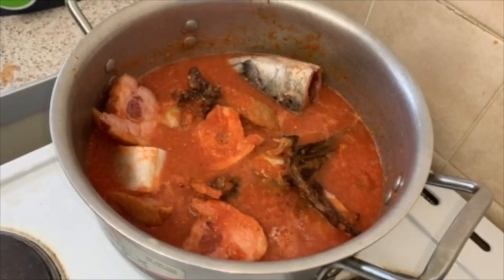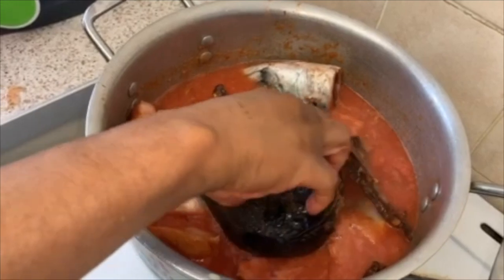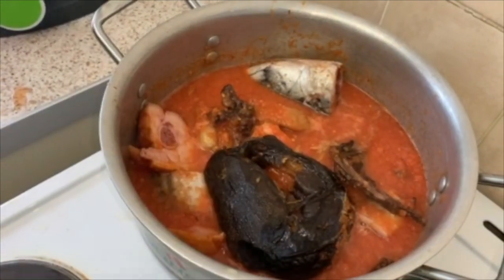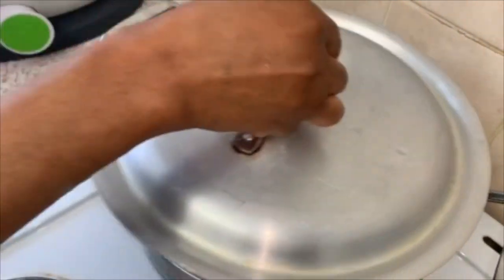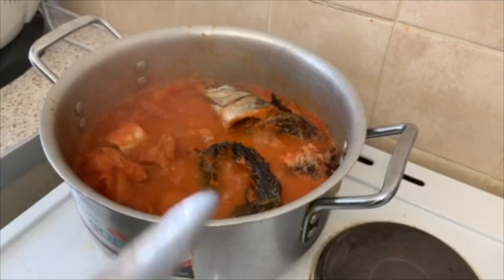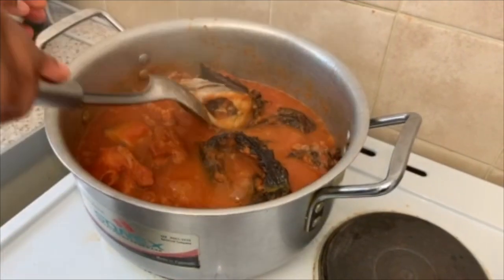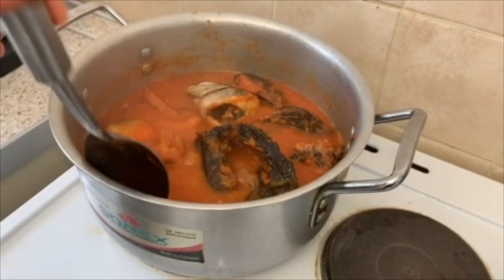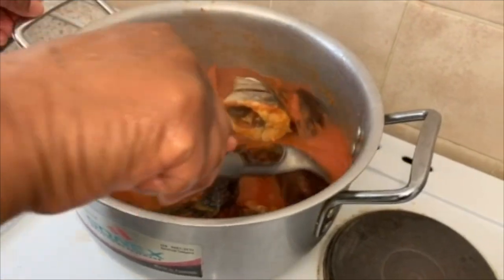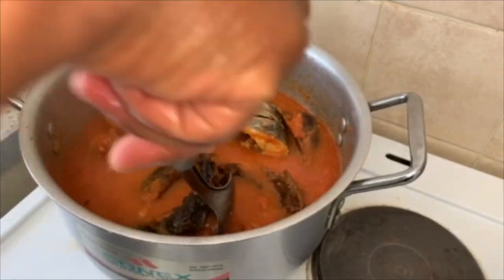So this is the last part — we are adding our catfish to the soup. Don't let your fish scatter. Little by little — wow, you can see that.